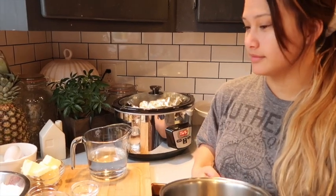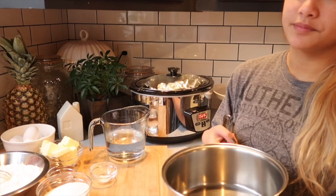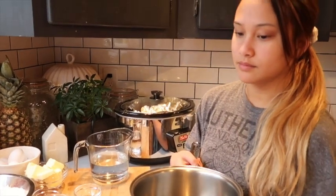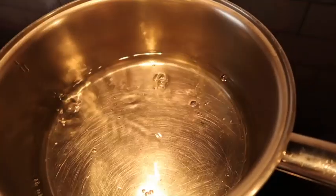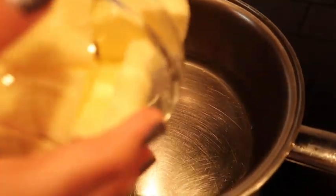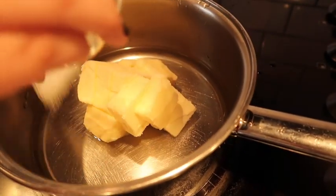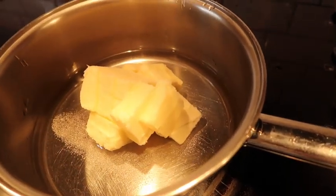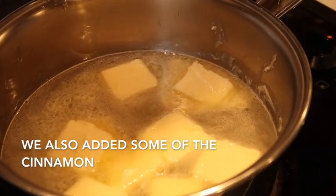The first step is to get a saucepan and combine the water, butter, salt, and cinnamon over medium heat and bring to a rolling boil. Here's our water, next is our butter — it's going to splash. We turn on the heat, put everything into the pot, and now we're waiting for it to boil.